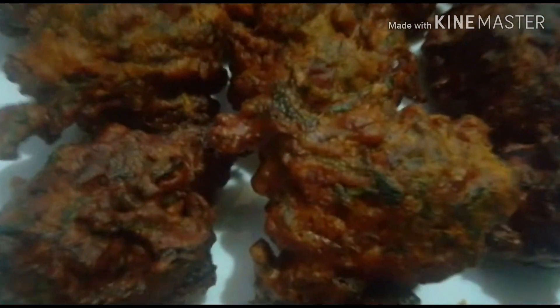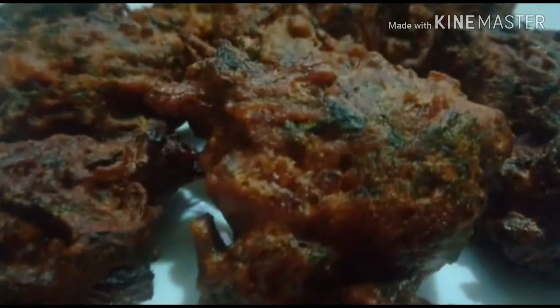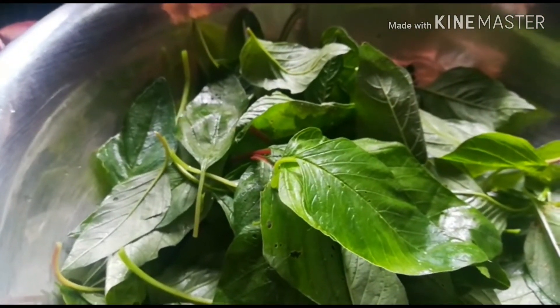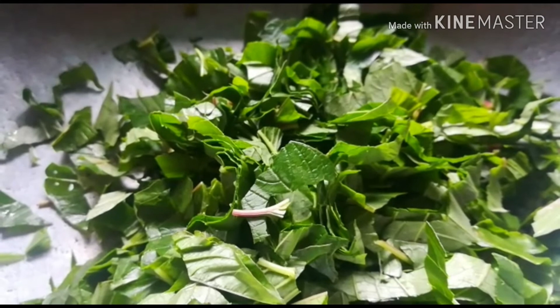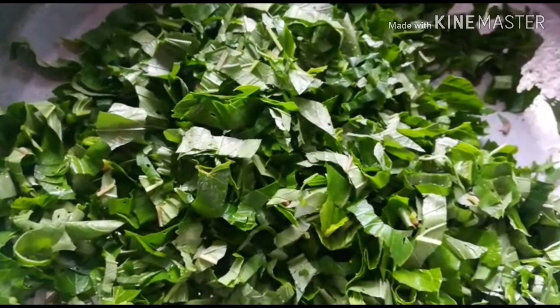We are going to put the batter here in medium size.